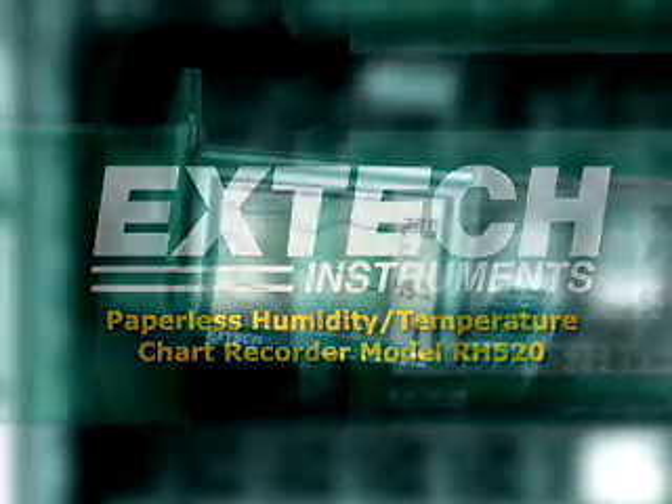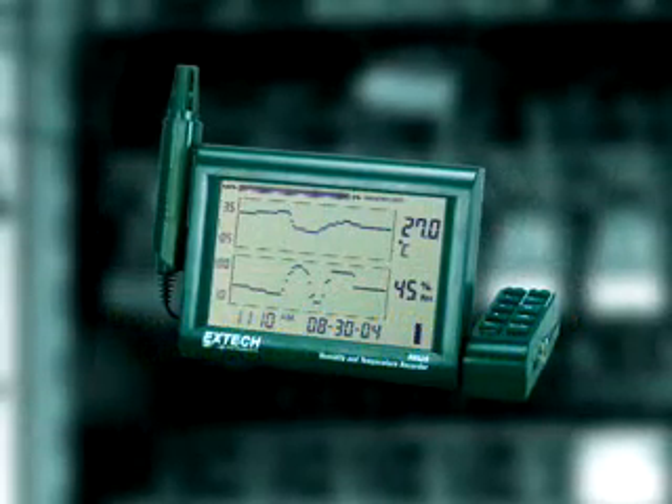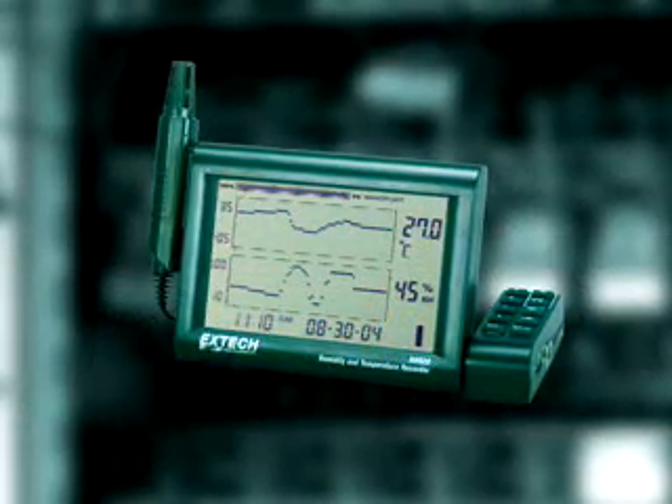The X-Tech model RH520 is a paperless chart recorder with a graphical and digital display of humidity and temperature.